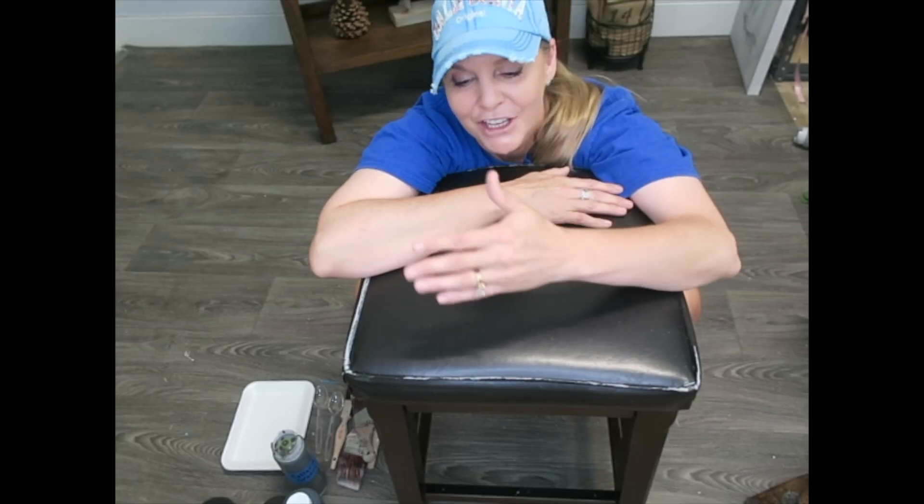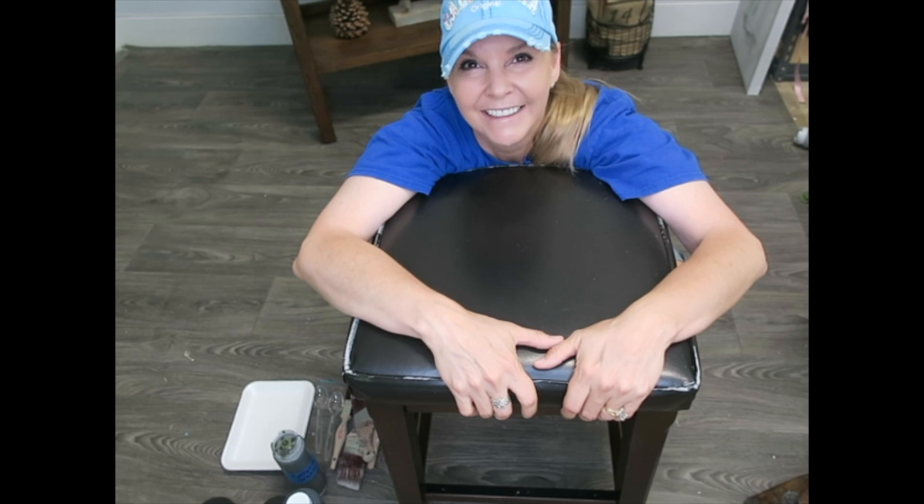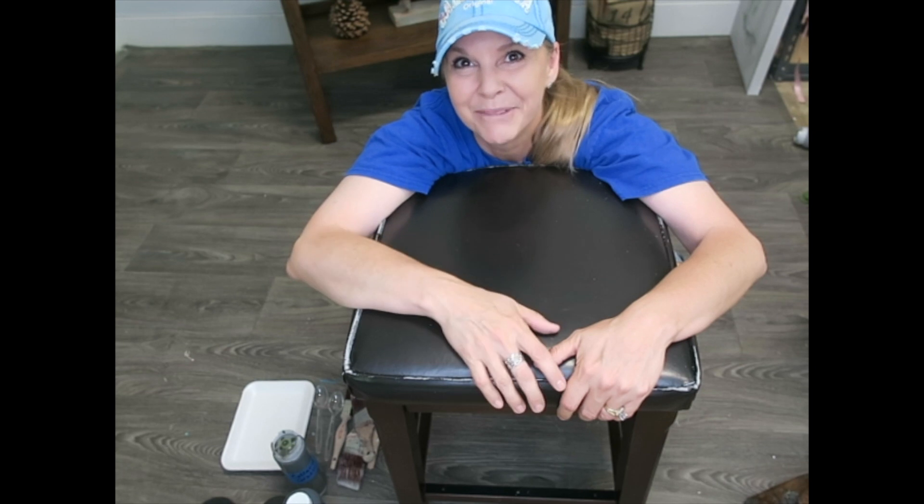Hi, I'm Amy with AJ's Vintage Designs and Fashion Toppings. Do you have an old barstool, a leather ottoman, a faux leather chair — something that needs a little TLC? You don't want to pay to have it recovered, but you want to give it an updated look? I'm here to help.